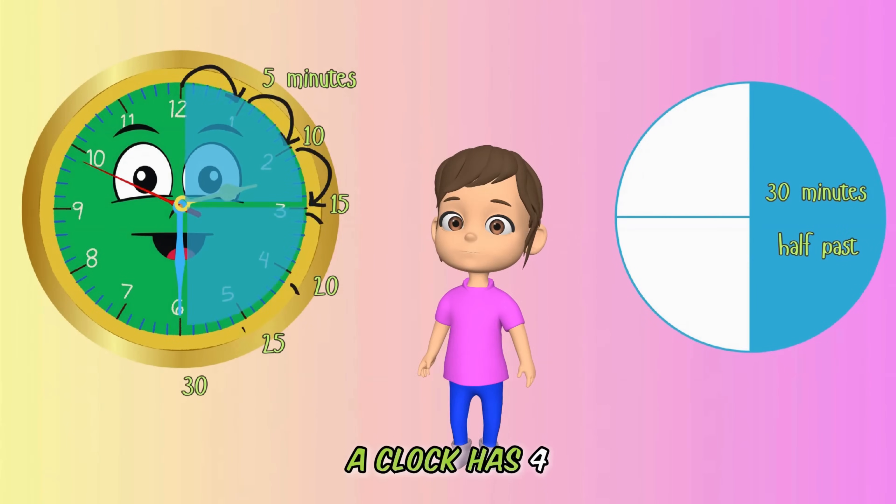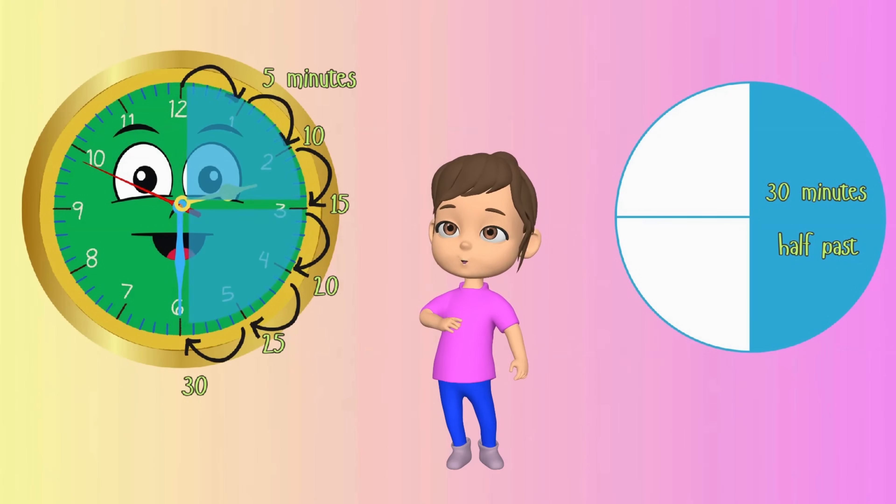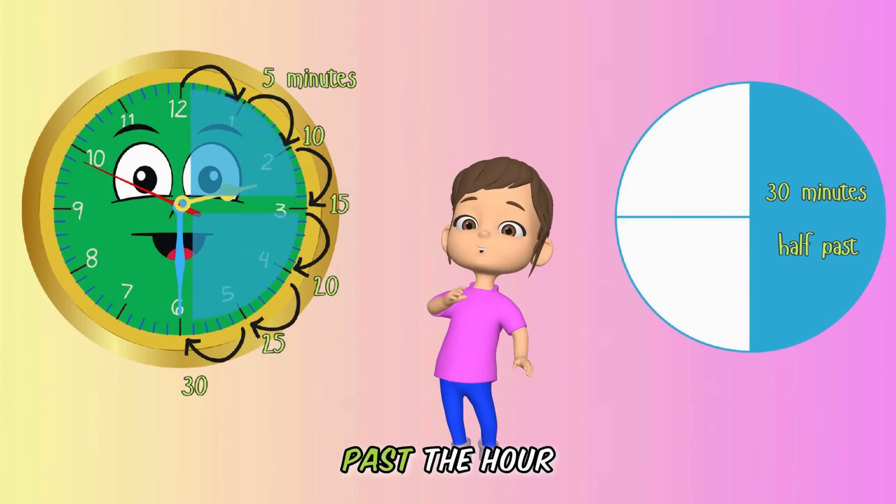A clock has four quarters. So when the minute's hand is exactly on six, we say it's half past the hour, or 30 minutes past the hour.